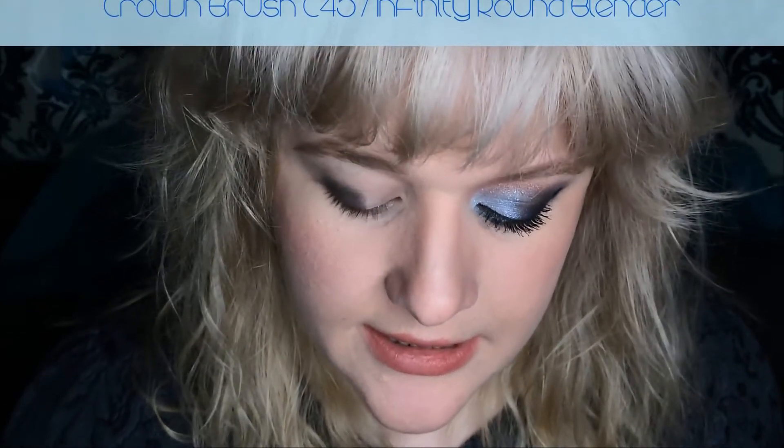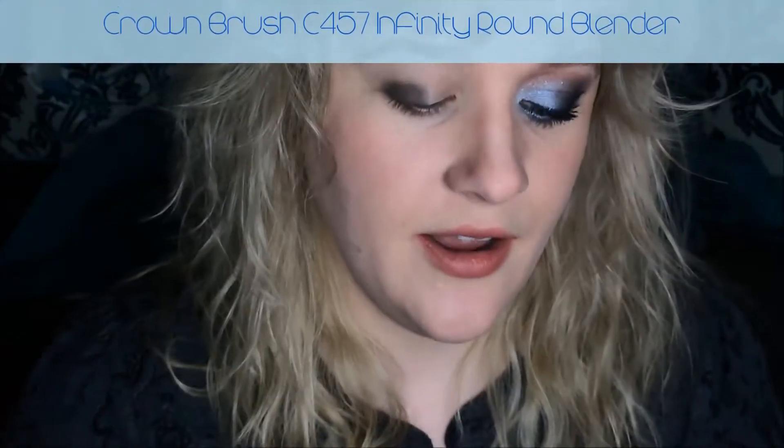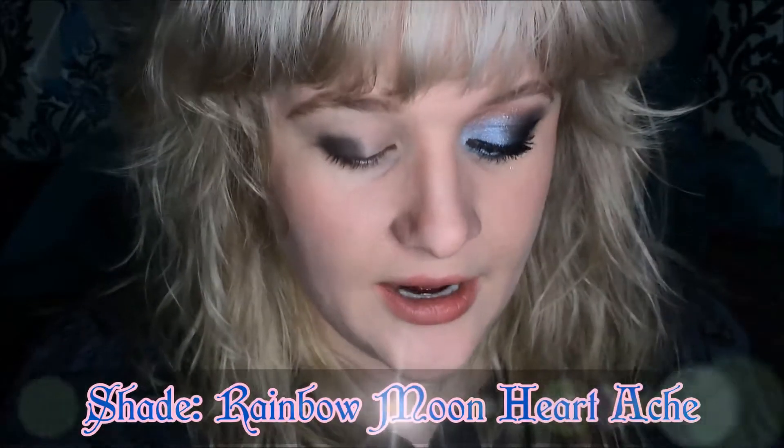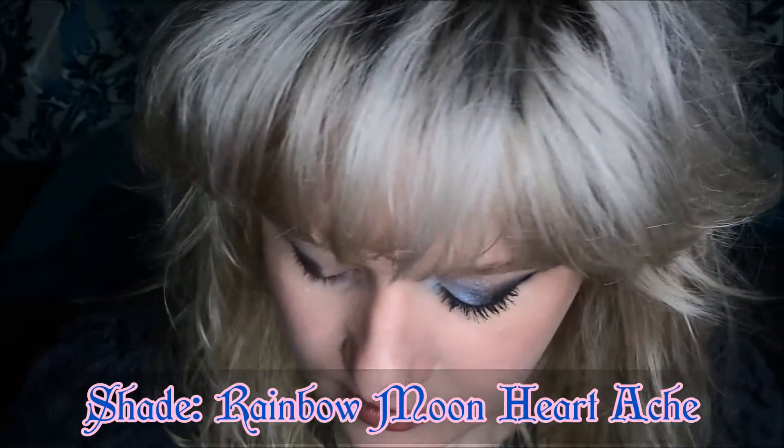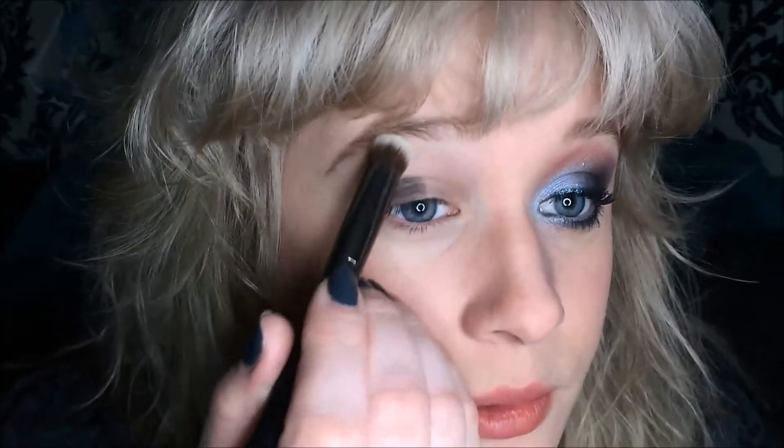Now I'm going to be taking a Crown brush — this is C457, just a larger shadow brush — and I'm going to use the Geek Chic Cosmetics shade Rainbow Moon Heartache. I'm just going to take a little bit that's already on the lid and apply that to my brow bone.